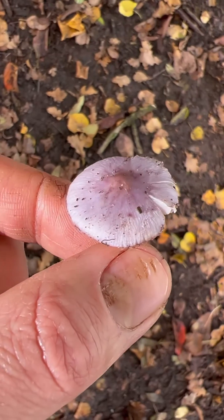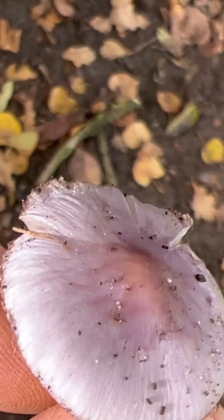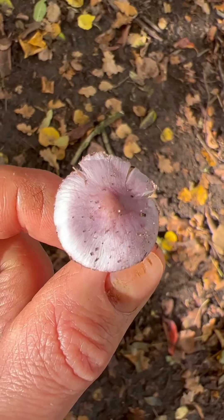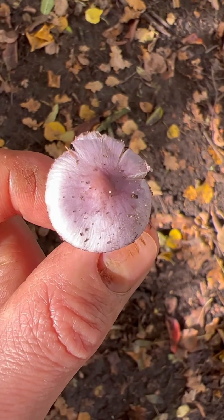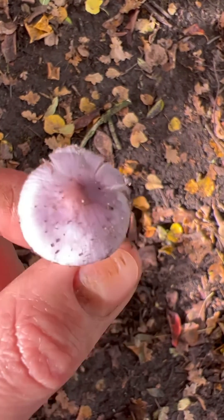This is the cap of one that's flattened out and it's starting to age a bit. You can see it's got these lilac fibres running across the cap — hence the name lilac fibre cap — and it's got that reddish-brown tinge in the middle, on what we call its umbo, which is that bit that sticks up at the top in the middle.